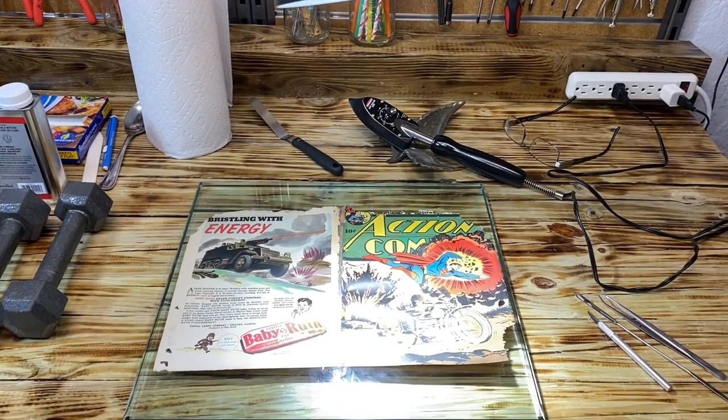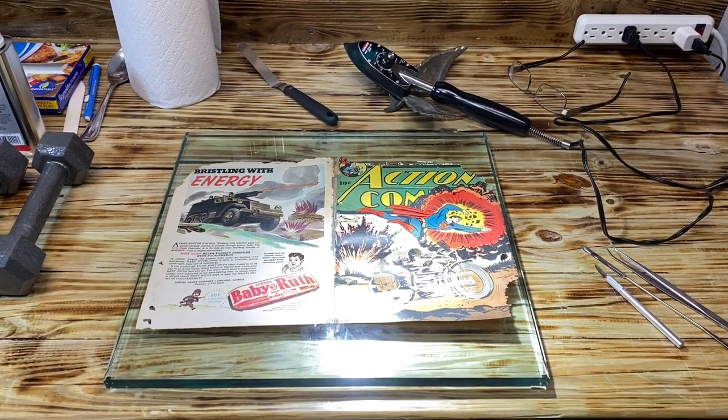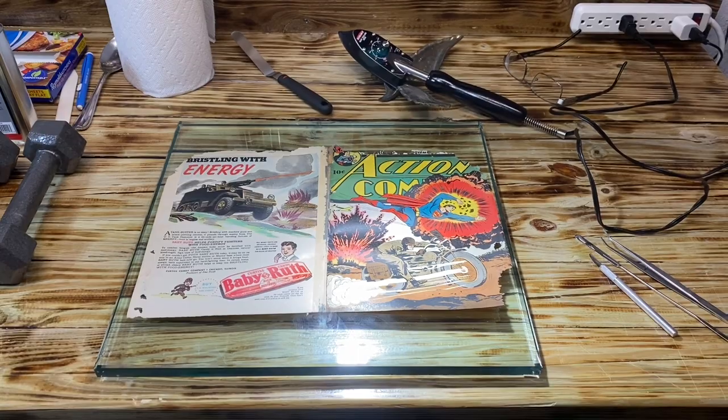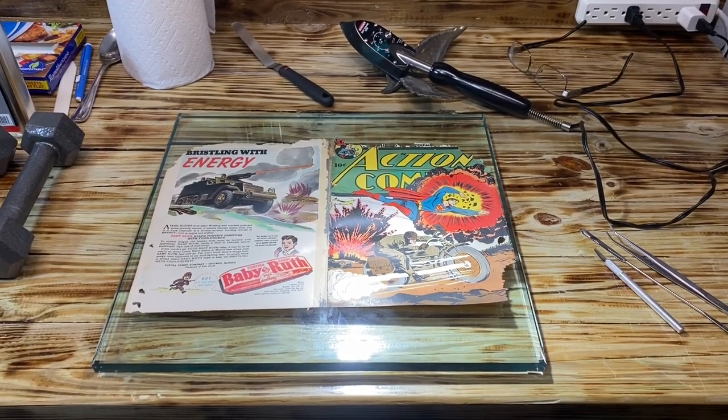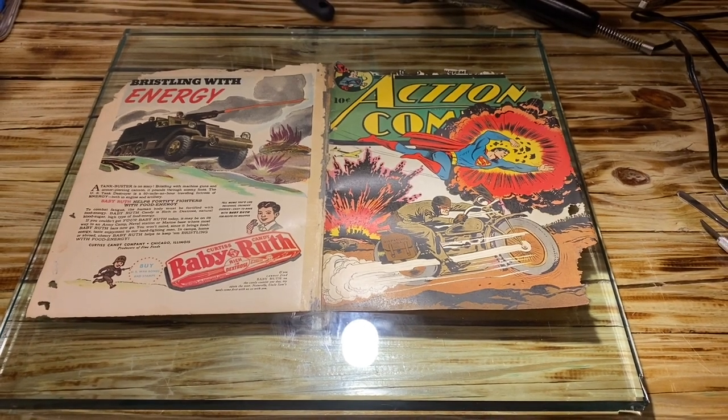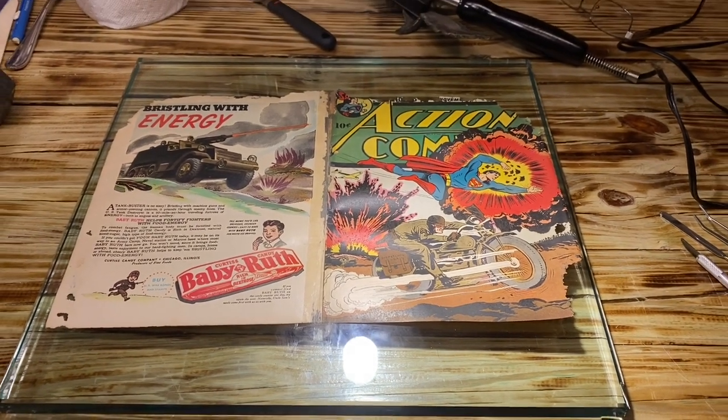Hello YouTube. I have the Action Comics out of the humidity chamber, and I am happy with the results. The paper feels more supple, and I want to start the tape removal.